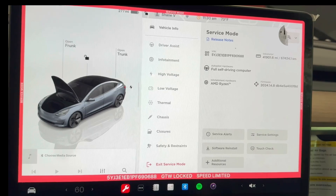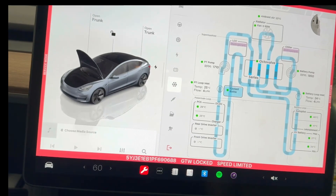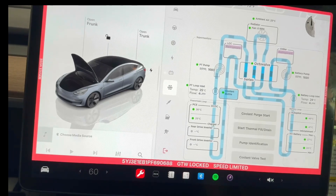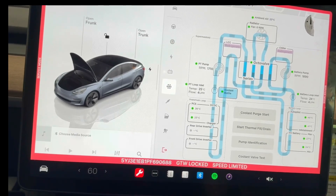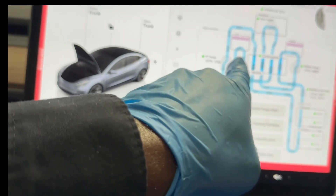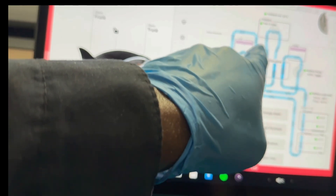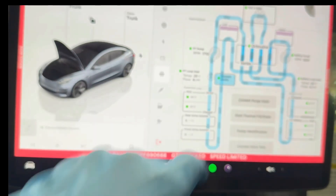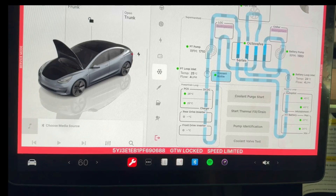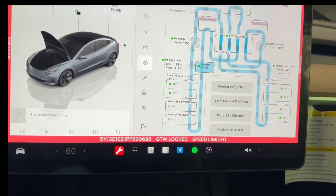I'm gonna be working on the thermal system, the cooling system. As you can see, that's the cooling system there with the pump running. There are two pumps — one for the battery and one for this. It has a chiller for refrigerant that cools the refrigerant, and then you have another component over here for the refrigerant.